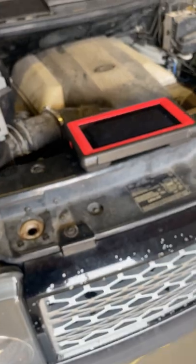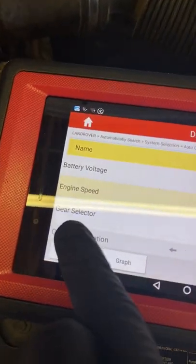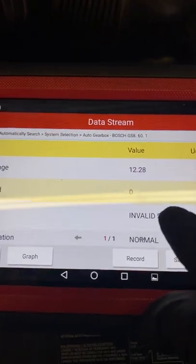So I went to my transmission control module on my scan tool. Looking at all the data for the module, I noticed something kind of odd — the gear selector is showing an invalid state. Really odd.